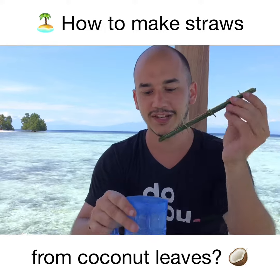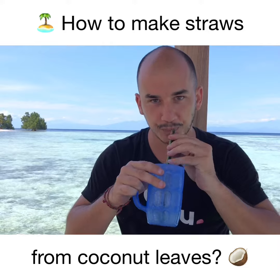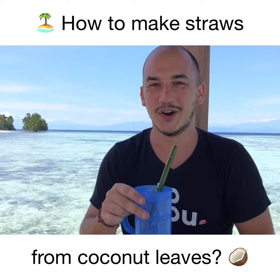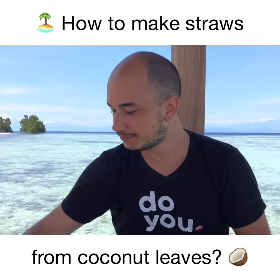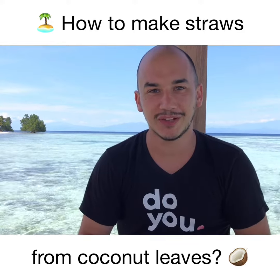Here is one that I already made a few minutes ago. This is how it looks in the end. There's some coconut water inside and it works!